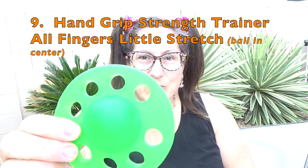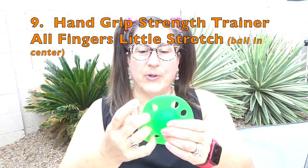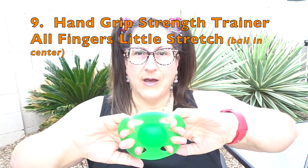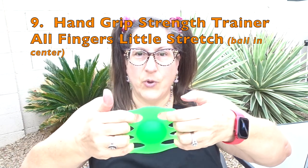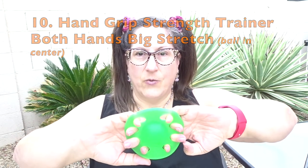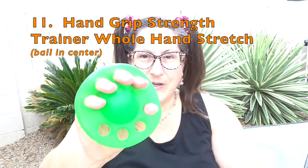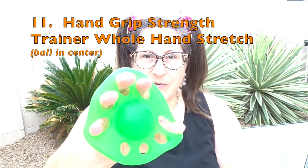The next piece of equipment is the hand grip strength trainer with the ball attached in the middle of it. I use this in a couple different ways. First I start with both hands — using just my fingers, I stretch and release, stretch and release in both directions. After that, I do a bigger movement and use my whole hands and arms to do the same thing with the palms facing towards me and away. Next is one hand at a time, making sure the fingers are secure enough in the rings, stretching and releasing, similar to the piece of equipment before this one.